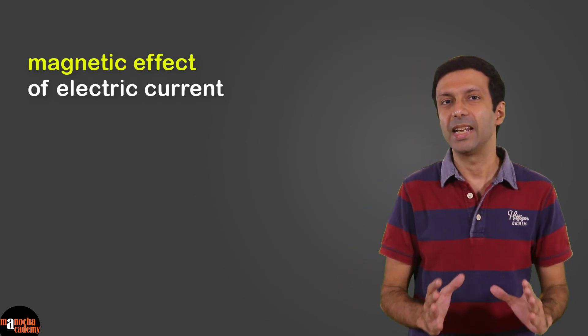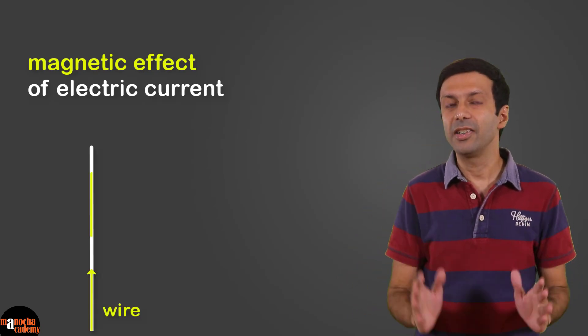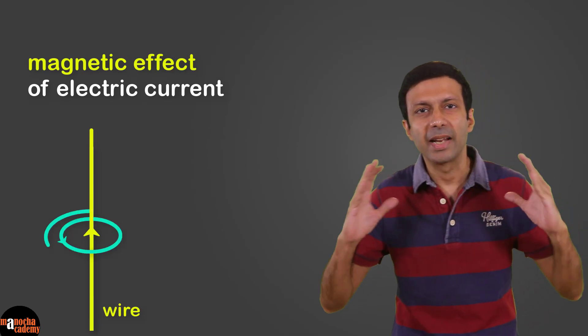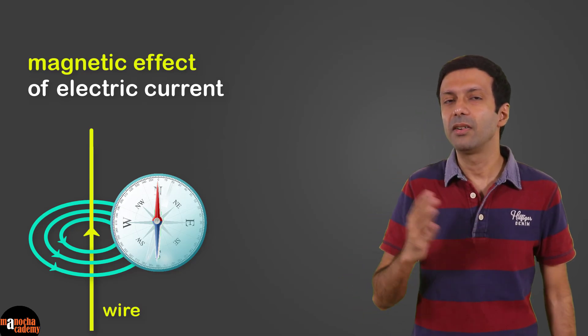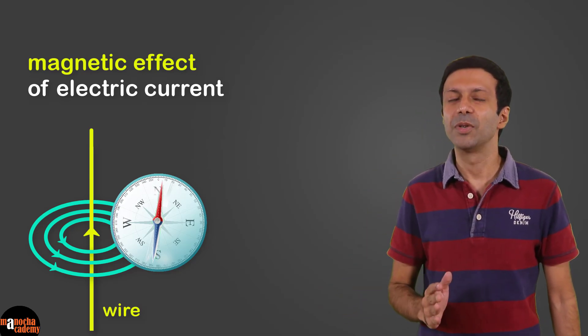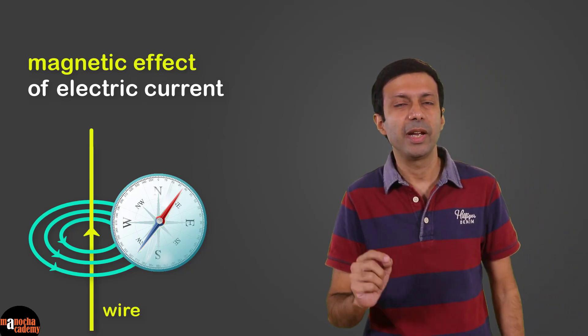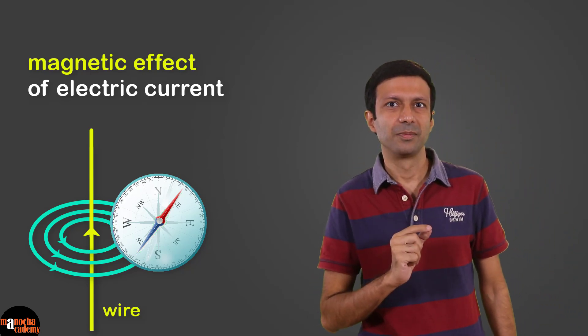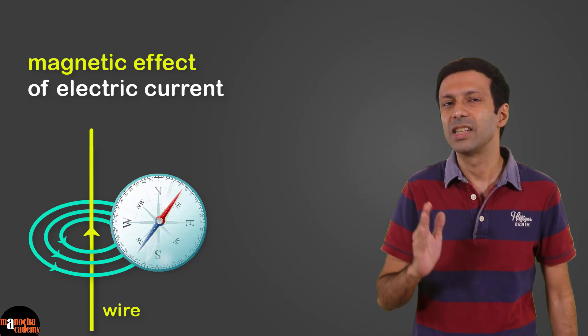In an earlier video we discussed the magnetic effect of electric current — that a current-carrying wire produces a magnetic field around it. If we place a magnetic compass near a current-carrying wire, the compass will get deflected. A magnetic compass is made of a tiny magnet, so we can say that a current-carrying wire exerts a force on a magnet.